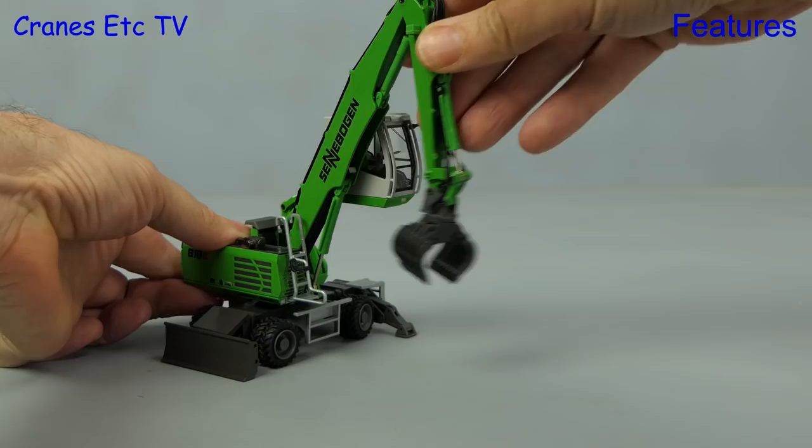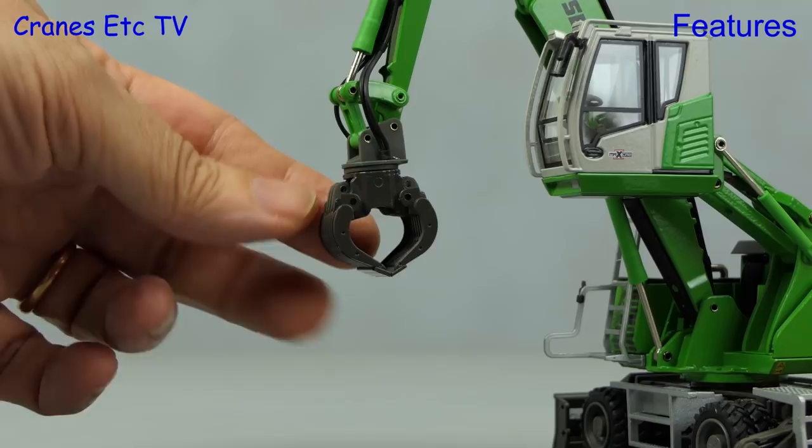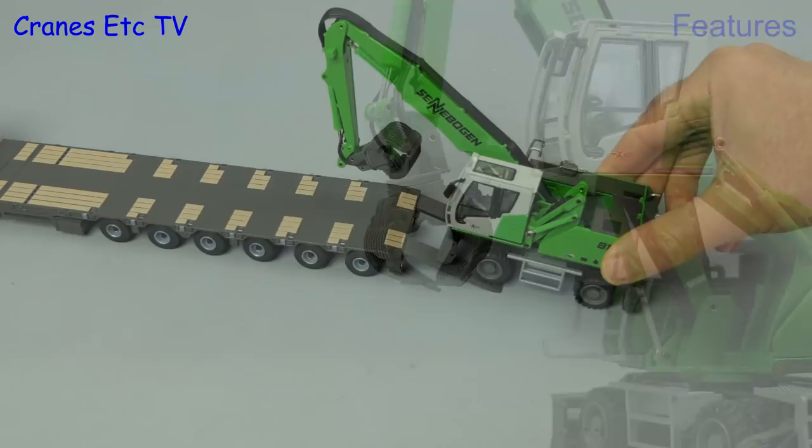The other thing to take a look at is the sorting grab and it's got two degrees of movement: you can rotate it fully and the two sides of the grab are also nicely interlocked so when you move one the other moves in unison.